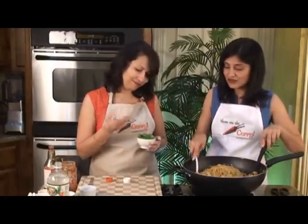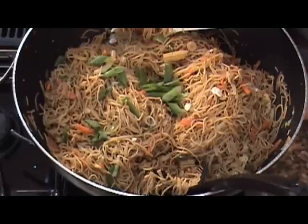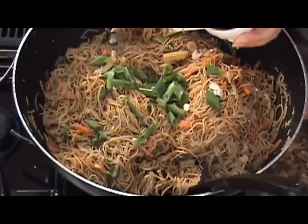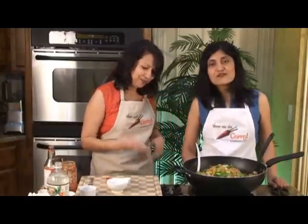Our final step — we have some spring onions that go right on top because they give a wonderful color and a crunch. Beautiful. Ready to serve! So let's dig in — it's chow time. Join us again on another episode of ShowMeTheCurry.com, adding a pinch of spice to your life.